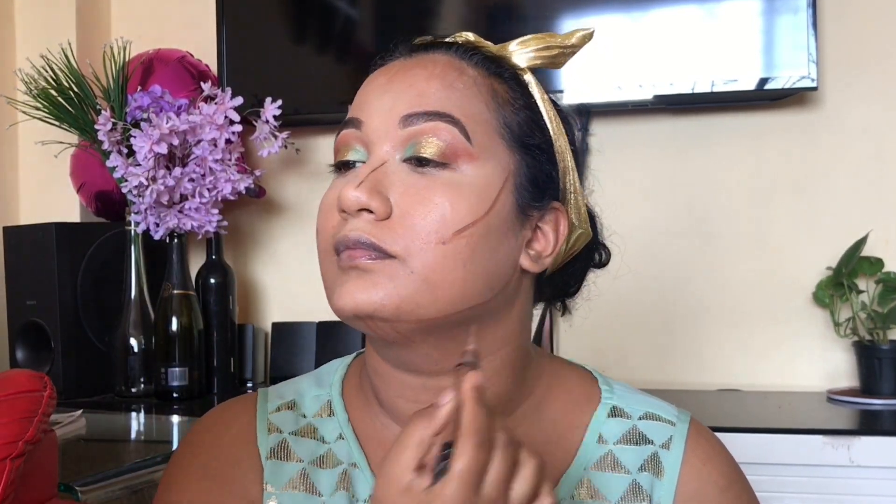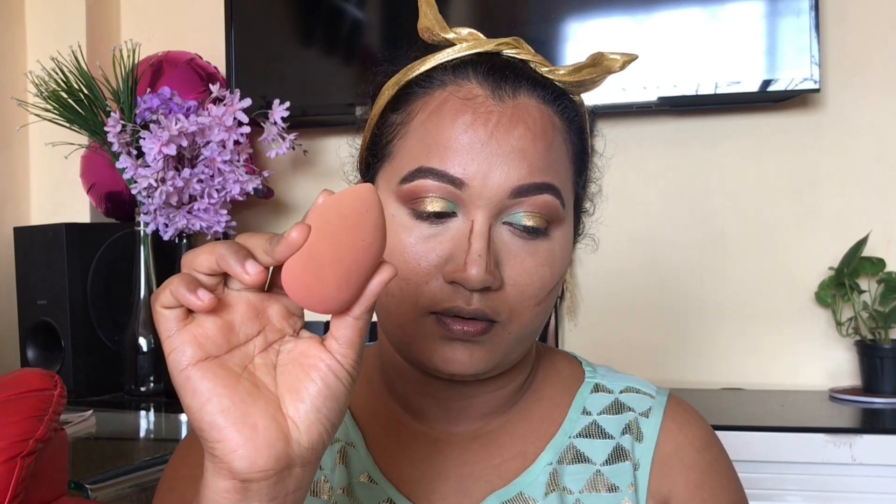अभी मेरा next step होगा contouring। Contouring में start करूंगी LA Girl से — LA Girl pro concealer है, ये बहुत अच्छा है guys। मैं contour करूंगी अपना nose area, मेरे cheek bones के just below, मेरा forehead — मेरा forehead बहुत बड़ा है तो मुझे ज़्यादा contour करना है — और next होगा मेरा jawline। जिसको भी बड़ा jawline है ज़रूर try करना guys, यह अच्छे से आपका double chin cover कर देगा। Beauty blender से tapping motion से product को deposit करना है — इसको push नहीं करना है, tapping motion में रखना है और अच्छे से blend करना।